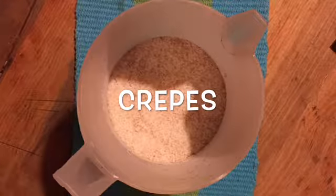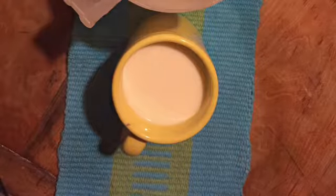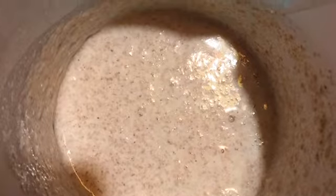Begin by preparing your crepes with three-quarters cup of wheat flour and three-quarters cup of fresh milk. Mix into a batter and leave in the fridge overnight.